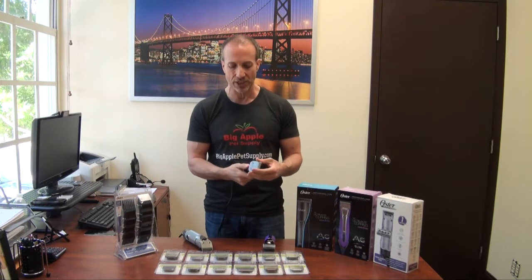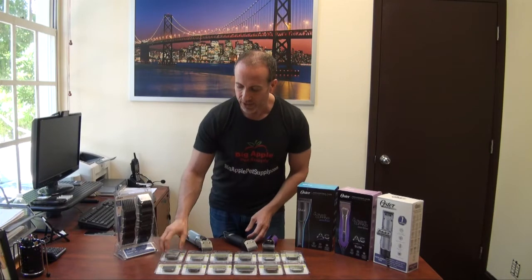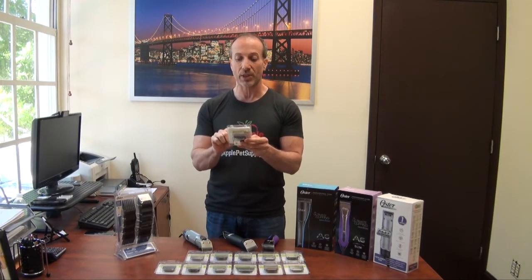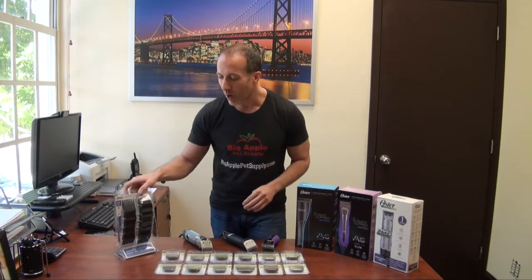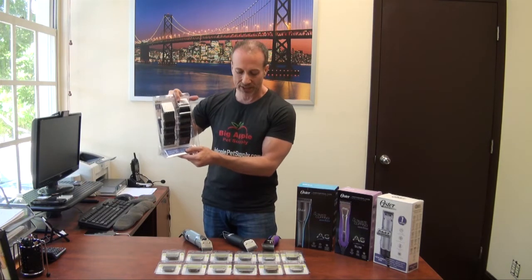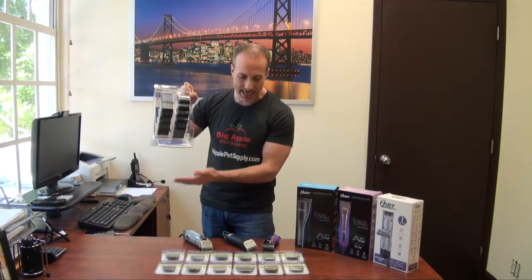They all have very easy blade changing — you just push it in, flip it up, and it comes right off. We carry every single one of these Cryogen X blade replacements. If you want to change to a different grooming length and you're a professional groomer, you're going to use these. If you're at home, you can get away with this universal comb set, which just snaps over the actual blade of any of these units.